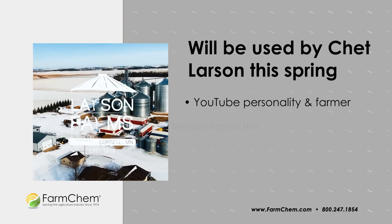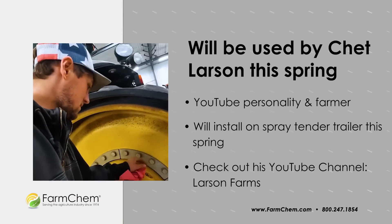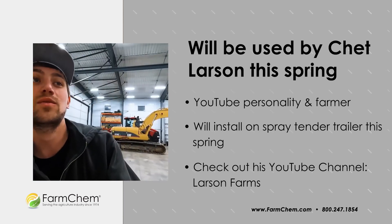The quality of the M350 is so good that YouTuber Chet Larson of Larson Farms will be using it on his new tender trailer this upcoming season, so be sure to check that out.